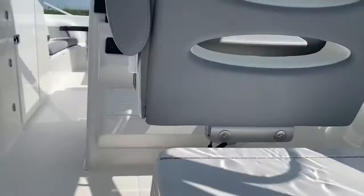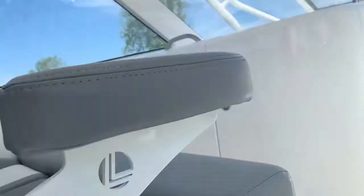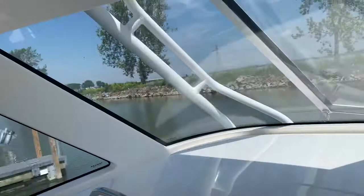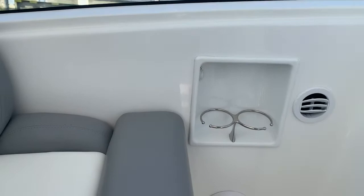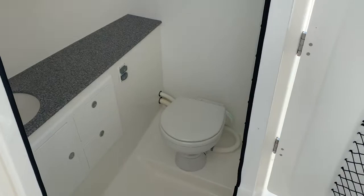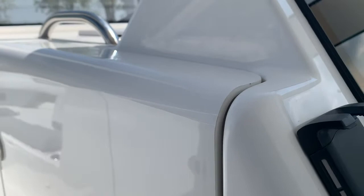Coming forward on the port side, we've got a very large storage area. One of the things on these Albemarle dual consoles is they're definitely best in class in terms of fishability and also functional storage. So on the port side, we've got a nice deep head compartment — I'm 6'1" and can get in there easily — a freshwater sink, and a mirror setup.